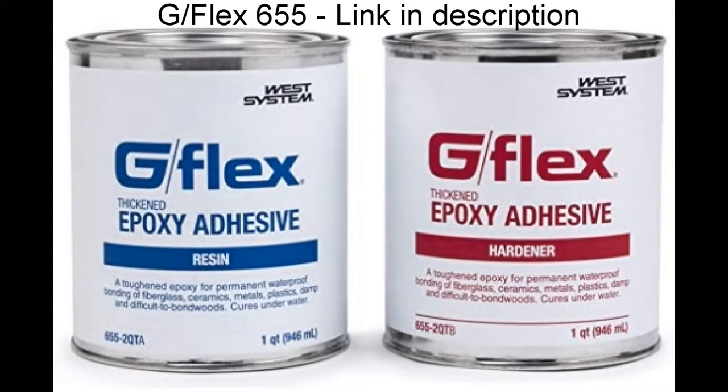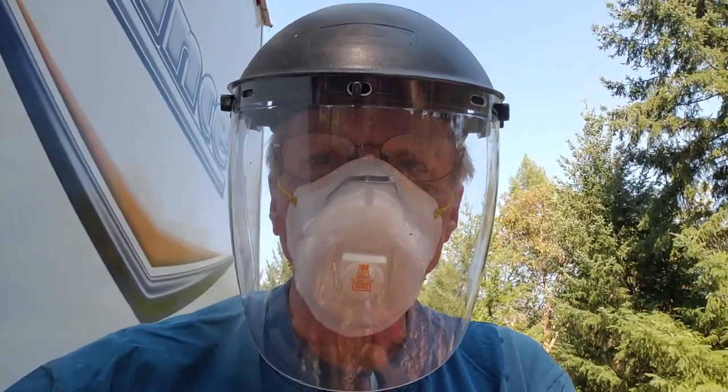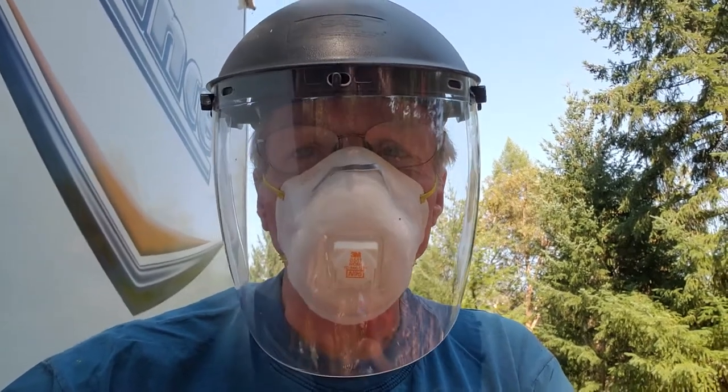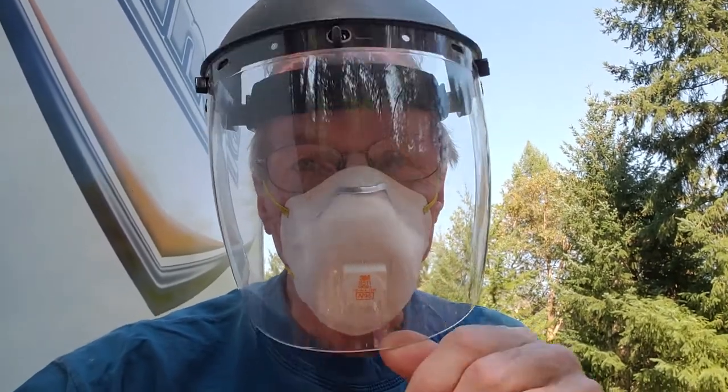G-Flex is on order and should be here tomorrow, so right now I'm just going to get started with the prep work. If you're going to do this, you can do what you want, but I'm wearing an N95 mask and a face shield because we're talking about dried feces here. I'm going to be up there with a wire wheel knocking it around, and that stuff is nasty — you do not want to inhale that powder that might come out of the crack.